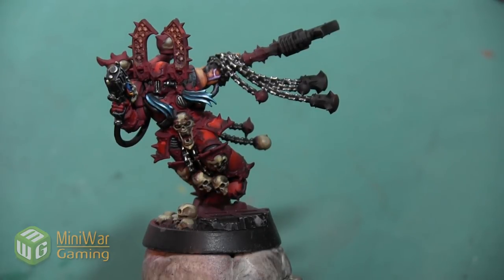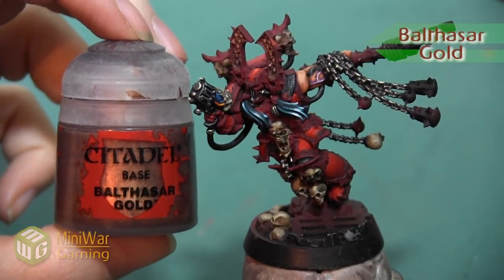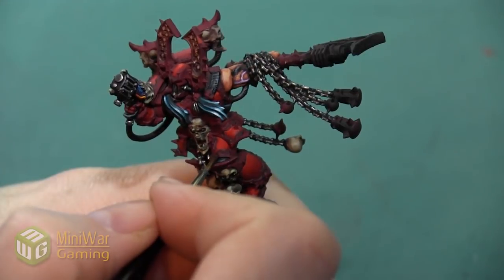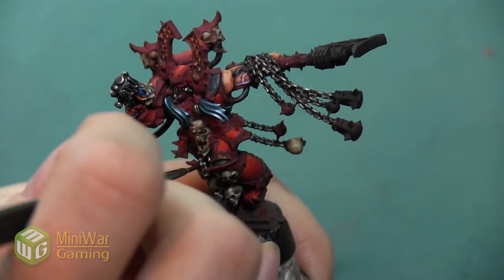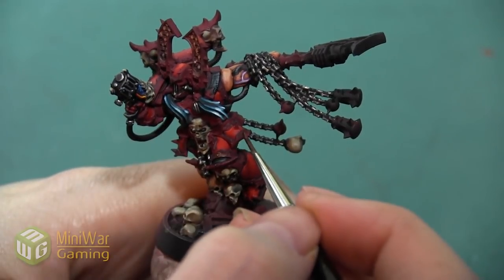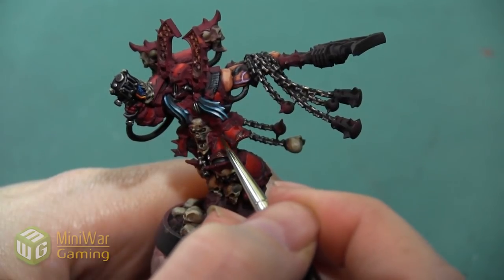We're going to do a traditional light gold scheme. We're going to start with our base color as Balthazar Gold, mixed with a little bit of Lahmian Medium — this is going to be our base color on all of the armor trim. Balthazar Gold is a little bit lighter than what I would normally use for a base coat in a gold metallic, but that's simply because I want the gold to be lighter, so I'm starting with a lighter color.